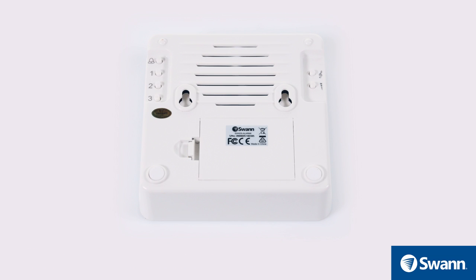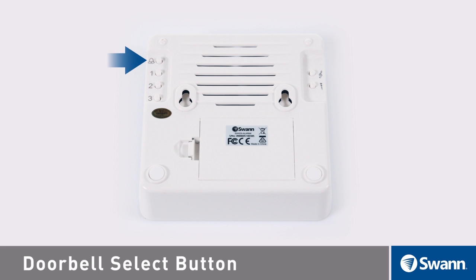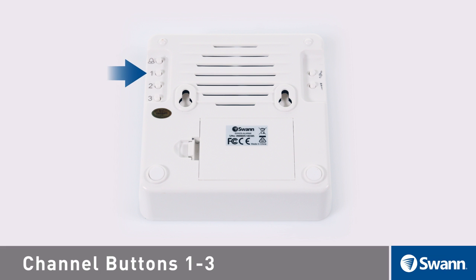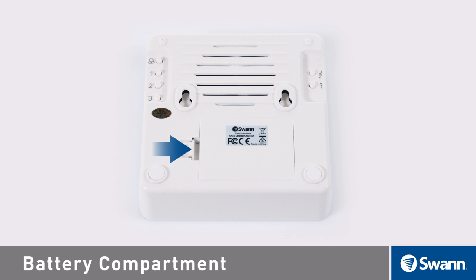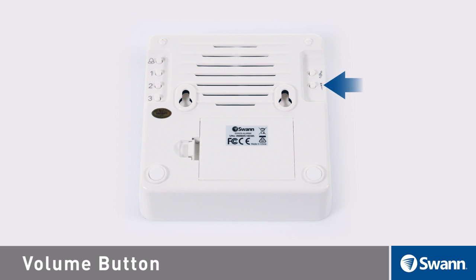Looking at the rear of the indoor speaker receiver unit, you will find the doorbell select button, channel buttons 1 through 3, mounting slots, the battery compartment, a volume button, a reset button, and a speaker.